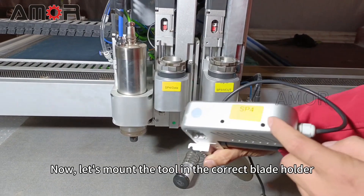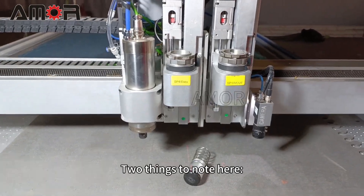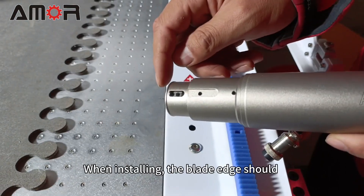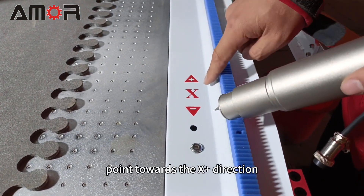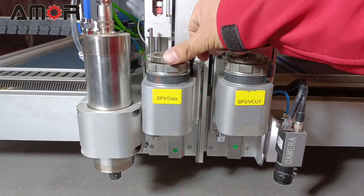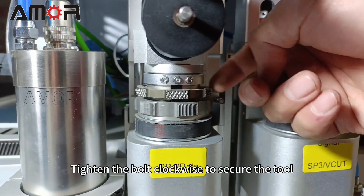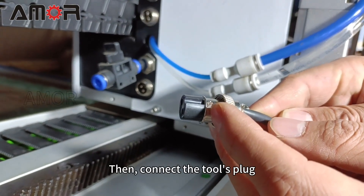Now let's mount the tool in the correct blade holder according to the SP number. Two things to note here: tip the square behind the W-axis to set its value to zero. When installing, the blade edge should point towards the X-plus direction. Turn the bolt counterclockwise to raise it, align the slot with the support rod, and insert the tool into the holder. Tighten the bolt clockwise to secure the tool.